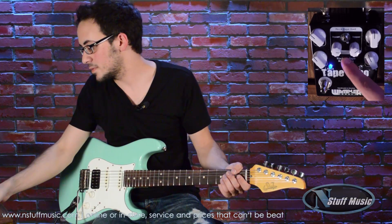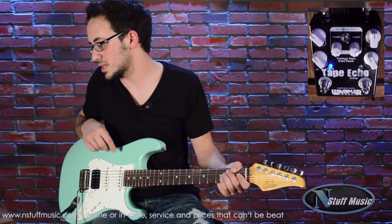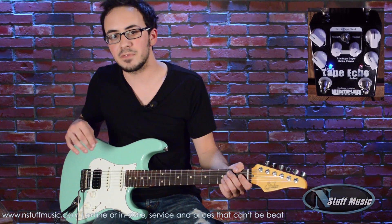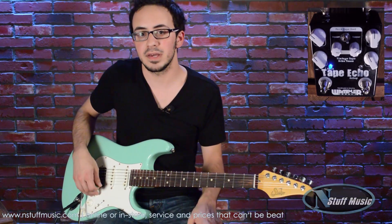We also have the tape reel section of the pedal that you can bypass or activate from that switch there. It gives you all that great flutter and sort of the inconsistencies of a reel tape echo, which I'll show you a little bit later.